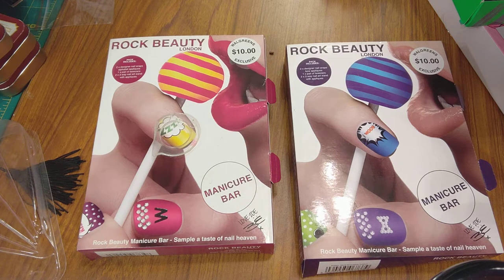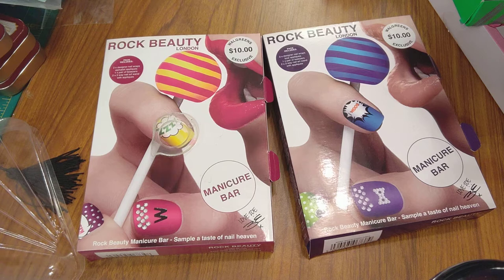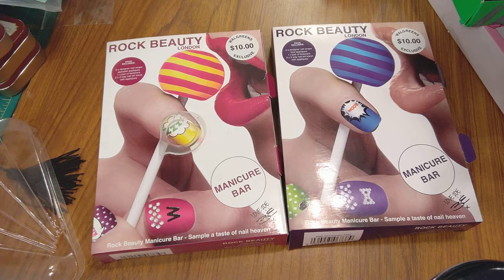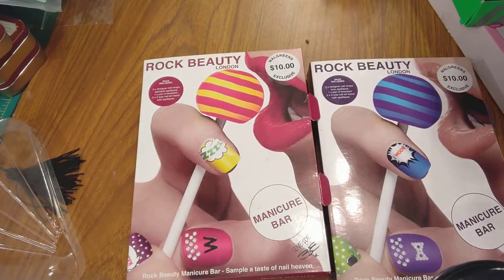I have a lot of nail stuff. I'm trying to see if I can get my carousel out without knocking everything over. I can't show you all my old stuff right now because it's going to fall apart, so I'm going to just show you these new ones I got. One of the reasons I'm showing them is because they are taking up a whole lot of space and I'm trying to maximize my storage space.